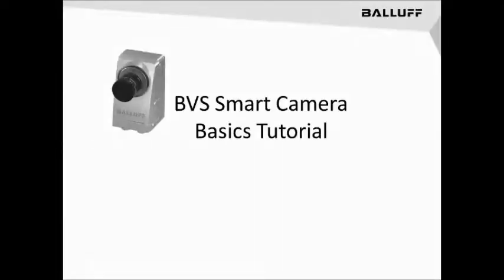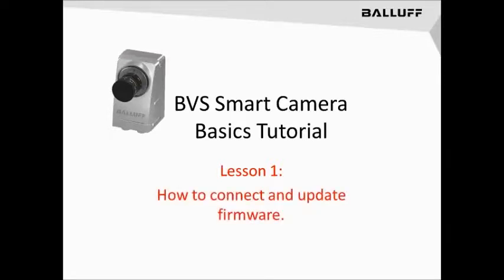This is the first of several tutorials on how to use the BVS Smart Camera. This will be lesson one, and it will specifically deal with how to connect the camera and how to update its firmware to make sure it is on the most current version.